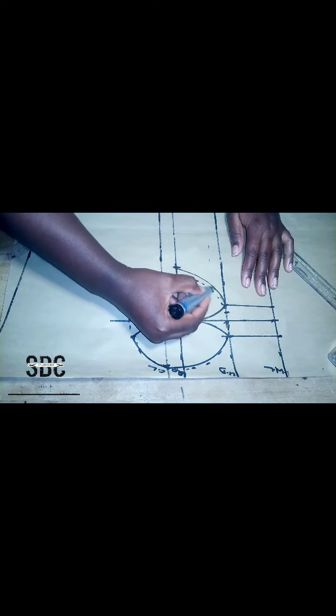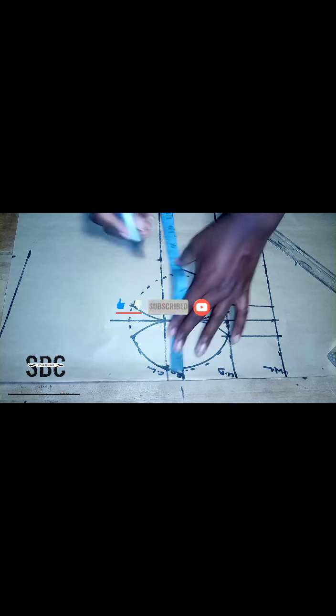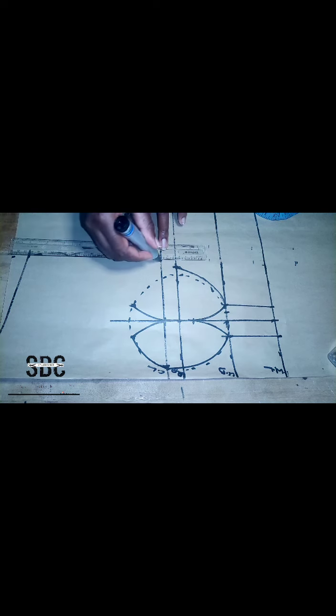There's something I should have done at the beginning of this tutorial — and that's our armhole. We measure the seven and a half inches that we measured on our shoulder on our chest line again, then we connect it together with a straight line, then use an armhole curve to just form a curve on that line.